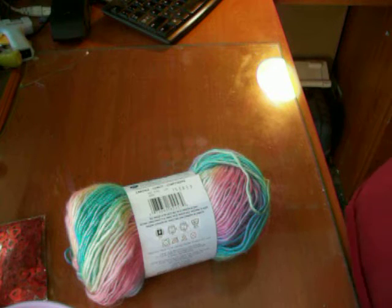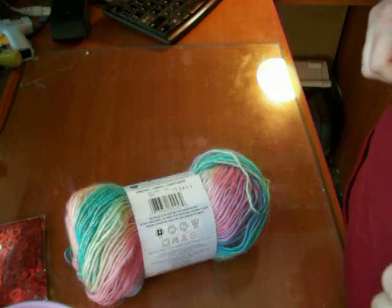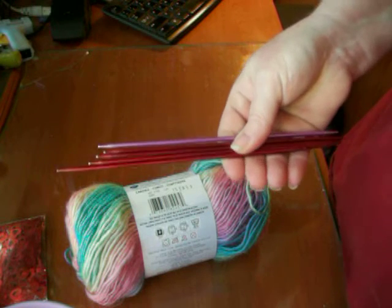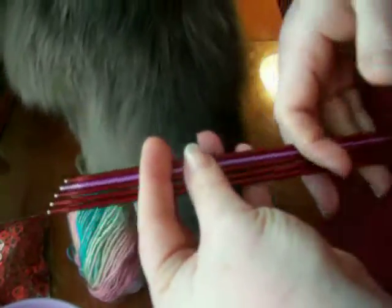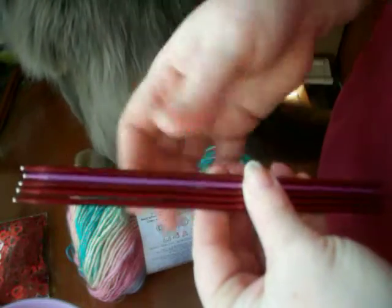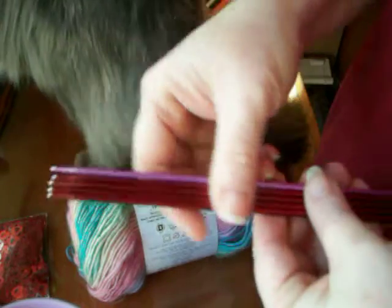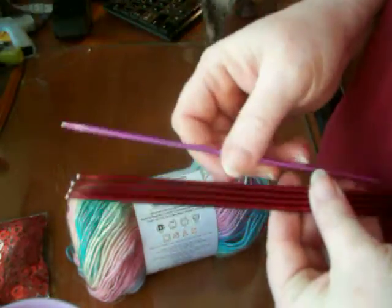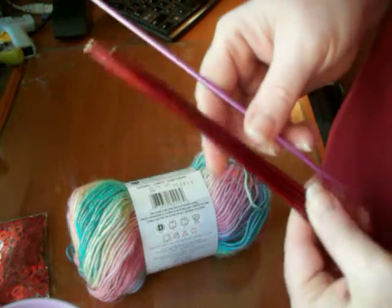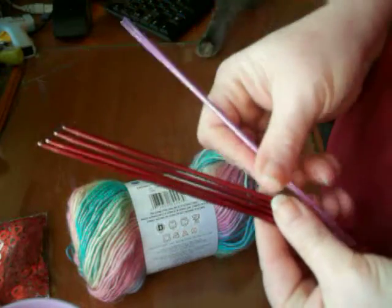I can't remember where I put my gauge. It's going to be small needles — not very large. I can't remember the millimeters because they don't mark the double pointed needles. Use whatever needles work best for your project. I believe these are 7s, and you're going to need 5 of them. Usually they're sold in packs of 4 or 5, but you're going to need 5 needles.